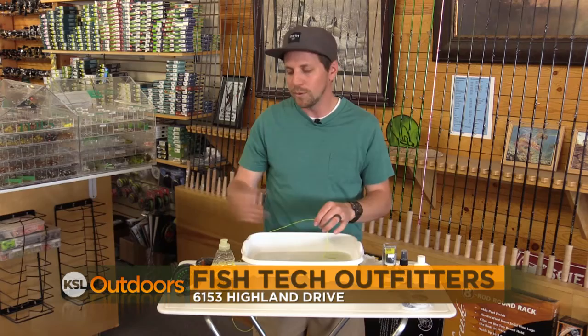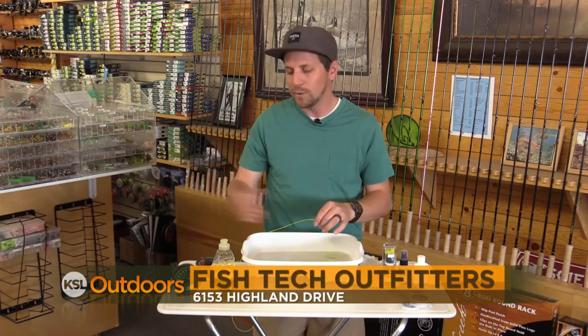If you have any questions on how to clean your line, different line treatments, or in getting a new fly line, come on down to Fishtec and we'll help you out. And now for tonight's fishing line.